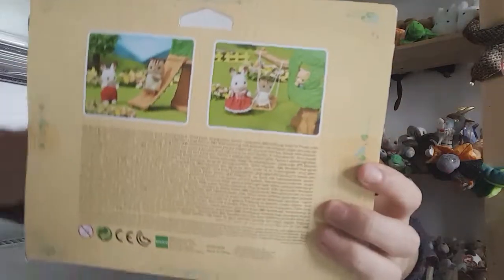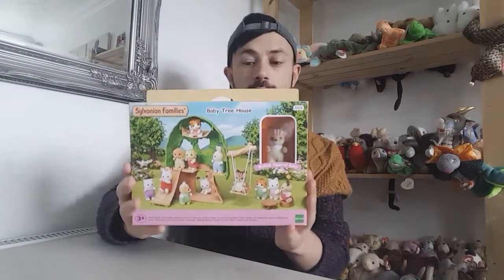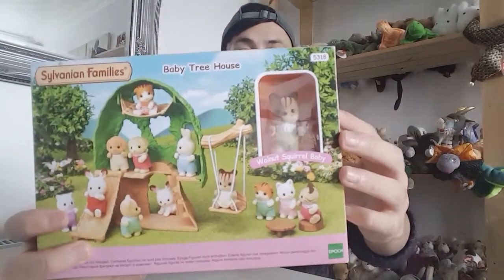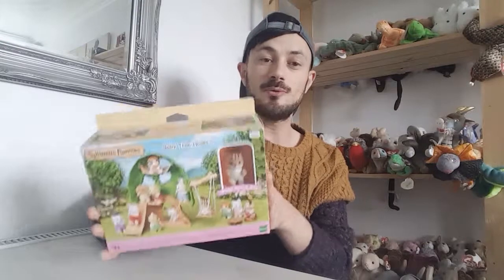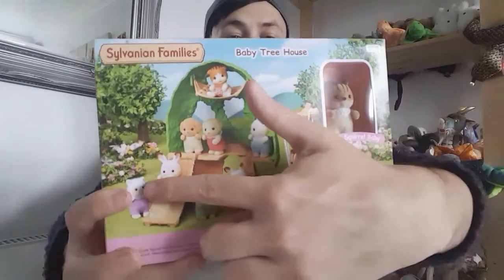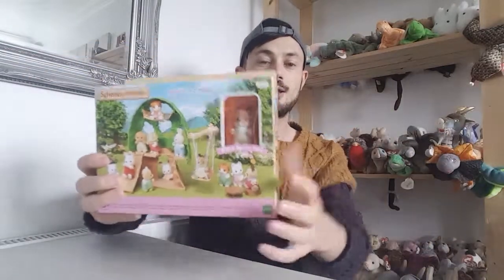On the back of the box it shows you that the babies can go on swings and go down the slide. The reason I wanted the baby tree house is because I've already got a children's play house tree house, so I wanted this to go alongside it. This one comes with a little baby squirrel critter which looks really cute. The packaging is really cute too - it shows you all the different varieties of babies you can collect, like the maple cat babies and the little otter babies.